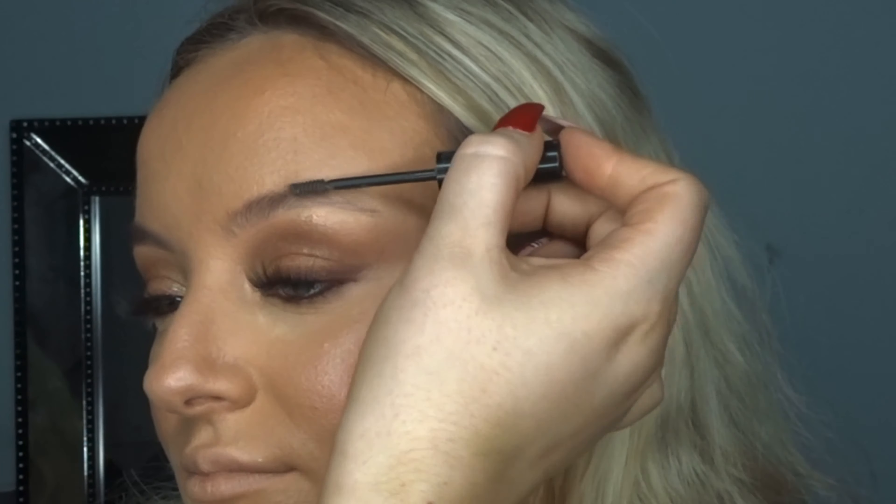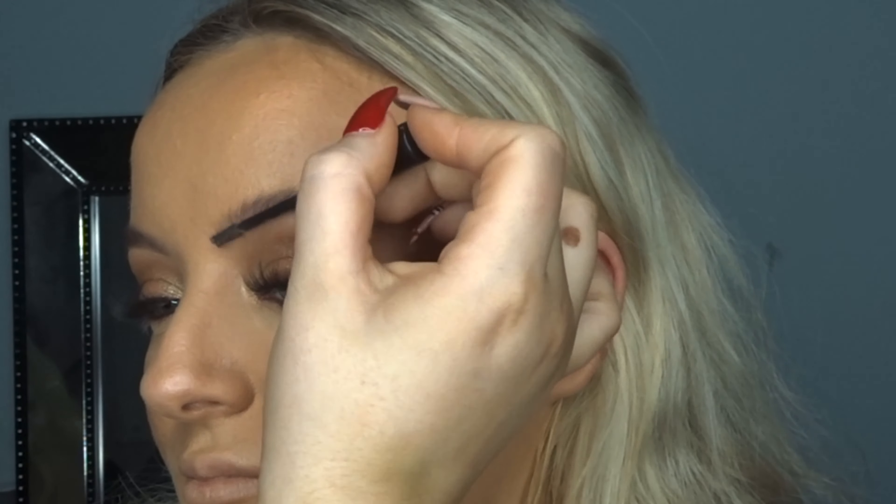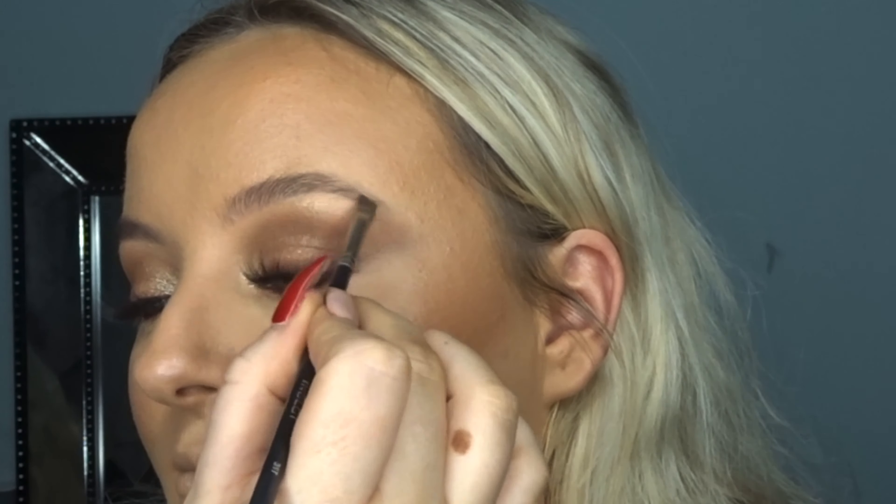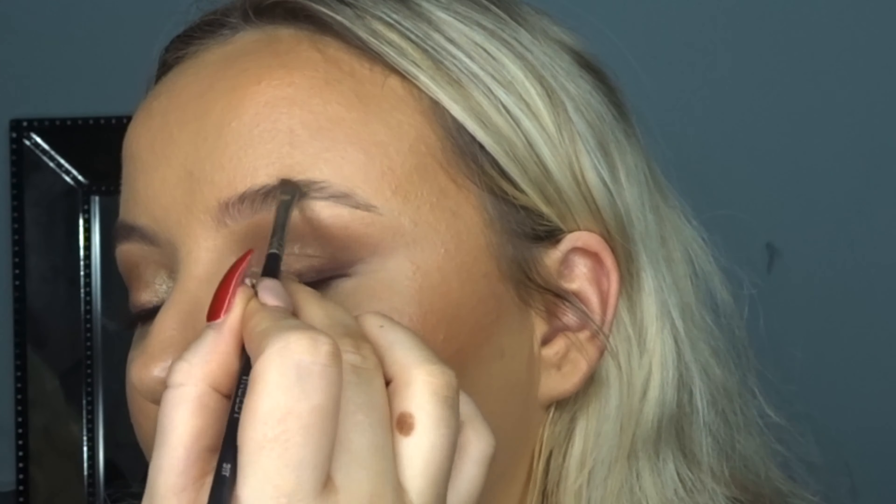Taking the NARS pencil again in the waterline — this is Mambo, the same one we used on top — just tight-lining and in her waterline to pull the look together. It's actually just amazing, I'm obsessed with this eyeliner. Then just some mascara and a spoolie. I'm placing on lashes I got off AliExpress, they're called L09.